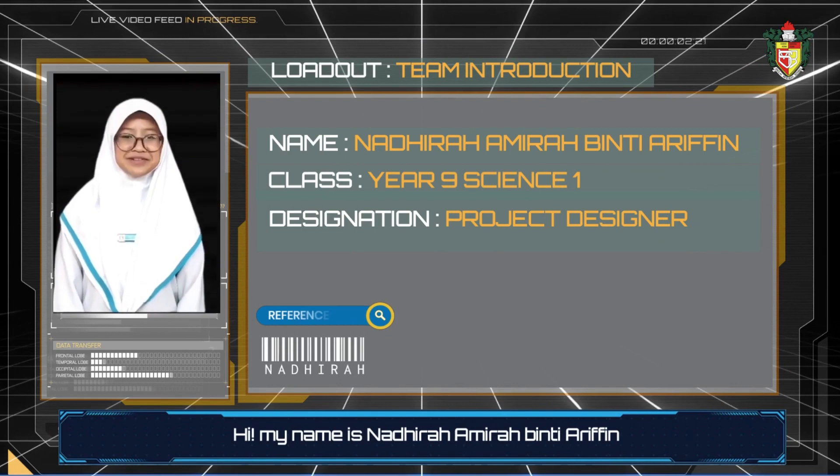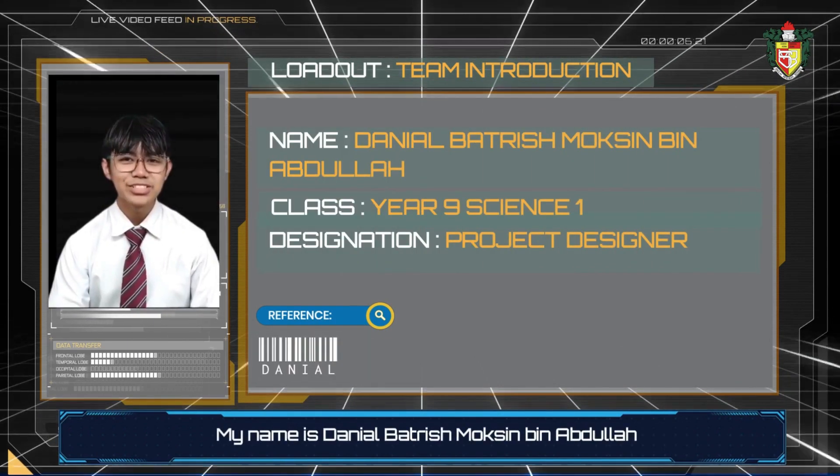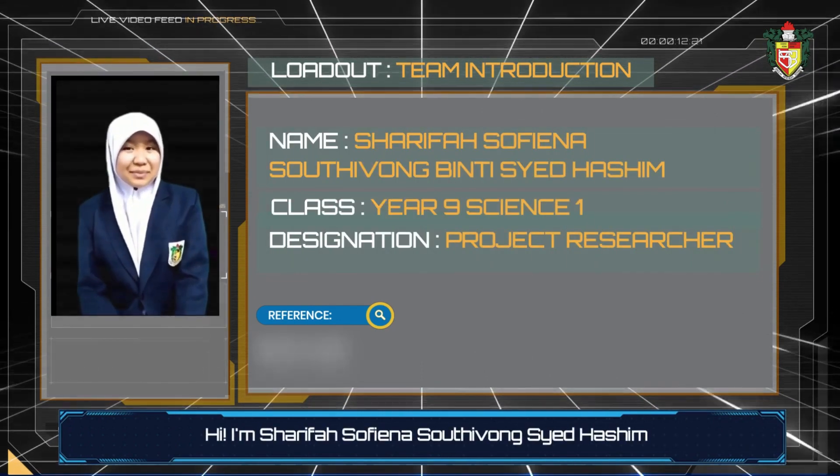Hi, my name is Nadirah Amirah Binti Aripik. My name is Daniel Batrish Moxin bin Abdul Hoq. Hi, I'm Sharifa Sofina binti Hashim.